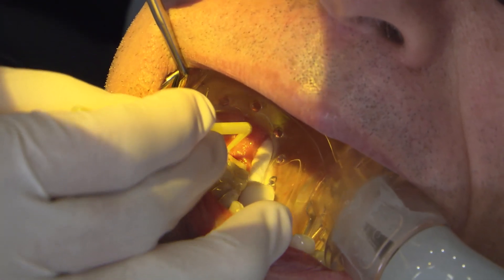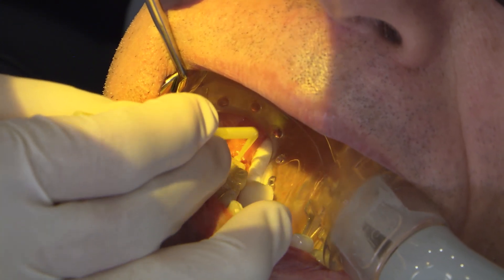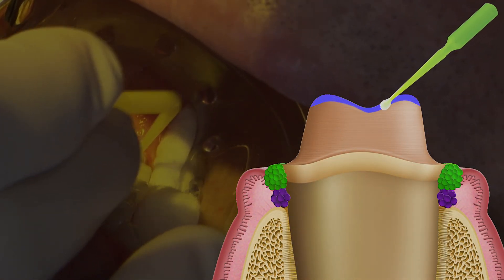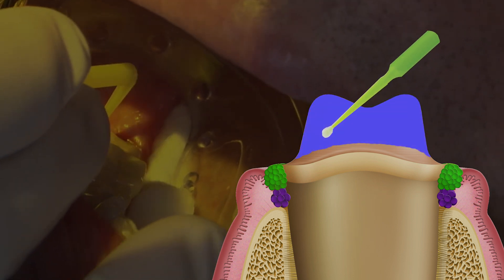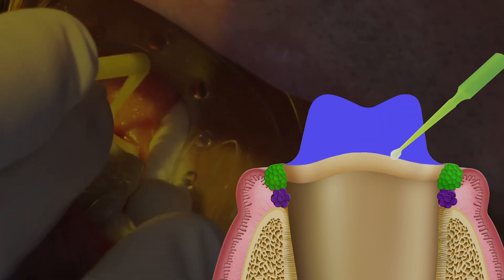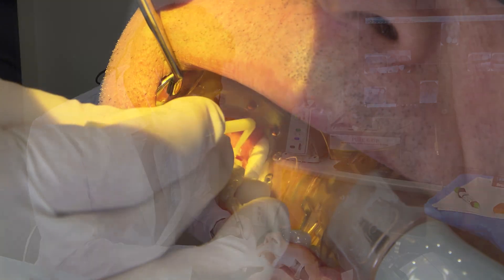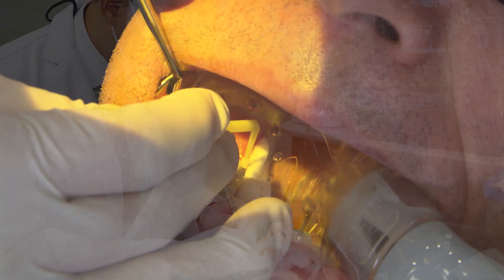Apply the microbrush — or however you're applying the bonding agent — to all of the exposed surfaces. I normally finish with the margin. So I start off on the occlusal surface and begin working my way down the axial surfaces of the prep. The very last thing I try to touch will be the margin, because you may potentially contaminate the microbrush by touching some of the surrounding soft tissue, especially if there's heme, saliva, or crevicular fluid in those areas.